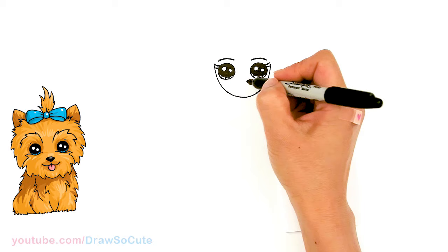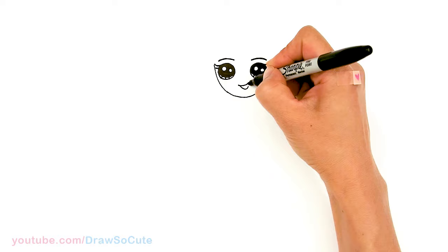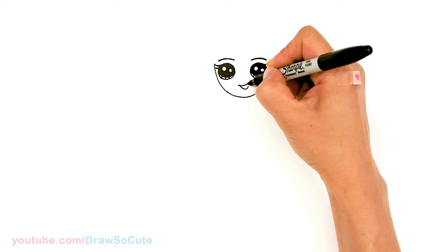And then for her smile, I'm going to come right here and draw a slight curve. So right here I'll start — slight curve — and I'm going to cap it off, and then add a deep curve that slants a little bit to the side. I always give Jojo Siwa this kind of smile because she's always so happy, right?